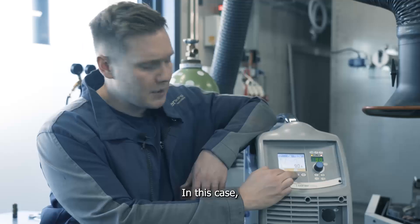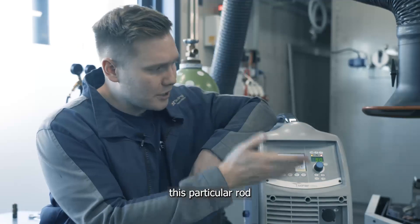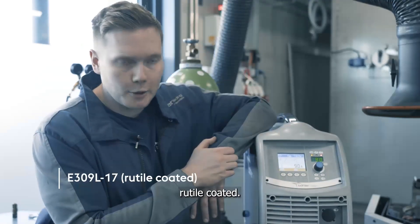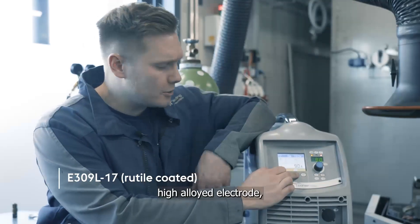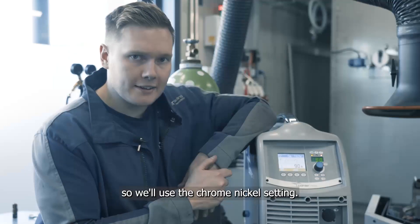And Cellulosic. In this case, this particular rod that we're using is a 309L rutile coated — a Chrome-Nickel high-alloyed electrode — so we'll use the Chrome-Nickel setting.